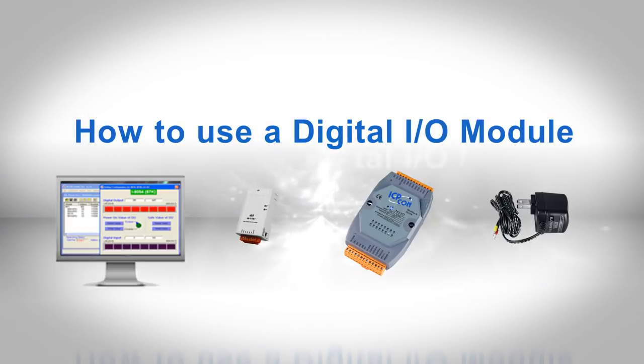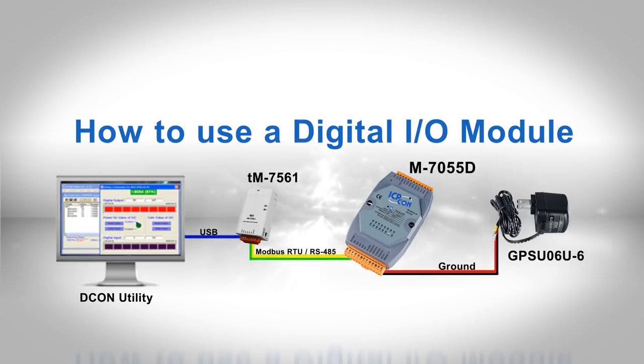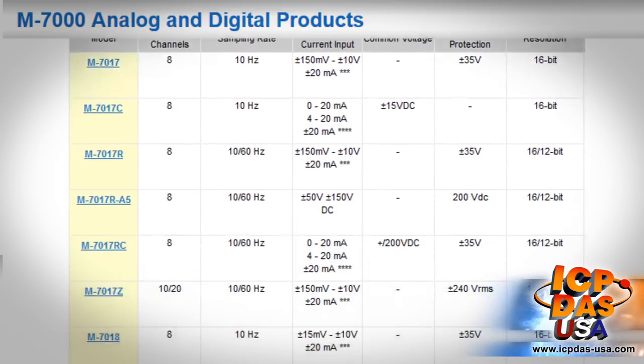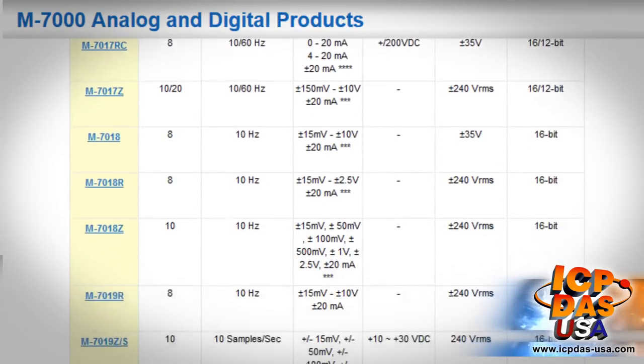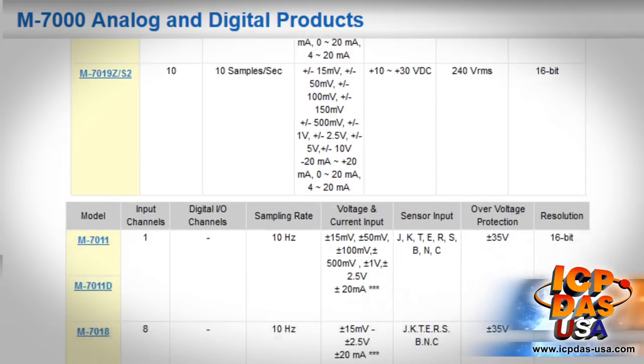In this video, we are going to show you how to configure an M7055D Modbus RTU-based Digital I/O module with Decon Utility. Once the module has been configured, we can acquire data through the inputs and then trigger outputs as desired. The M7000 series modules communicate via Modbus RTU protocol and are available in a wide variety of analog and digital configurations.